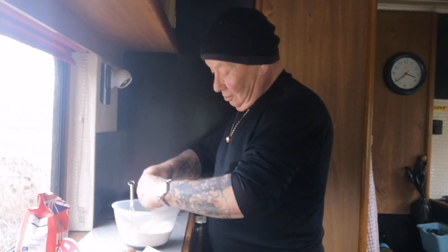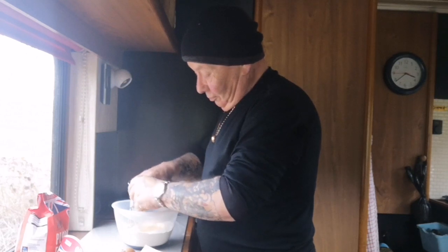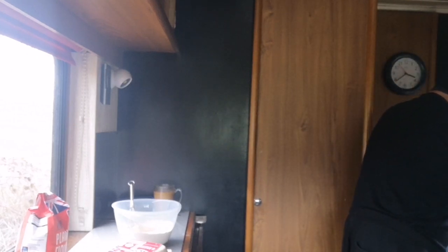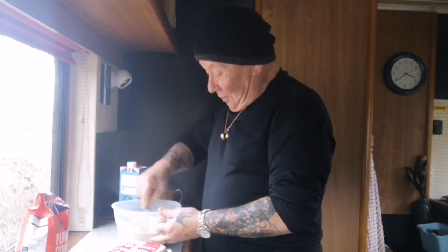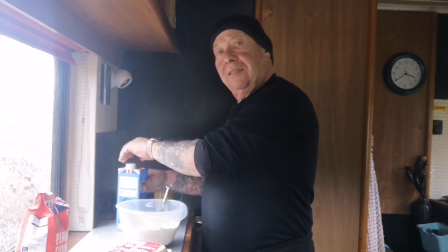Might have a bit too much flour in here — it's been a while, you know. I'm gonna take two eggs. Flour, salt, two eggs. Milk — whatever milk you like. I use long-life because I live in a bleeding van. So I'm just gonna take the eggs in with the flour. I like to do my pancakes with half milk and half water.